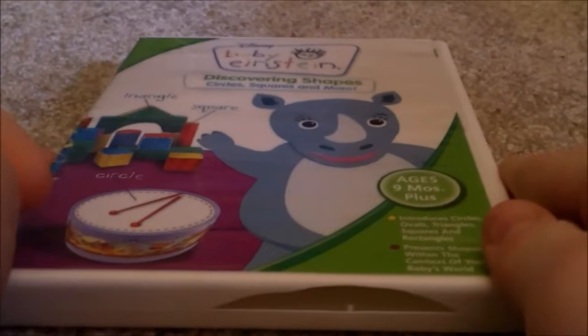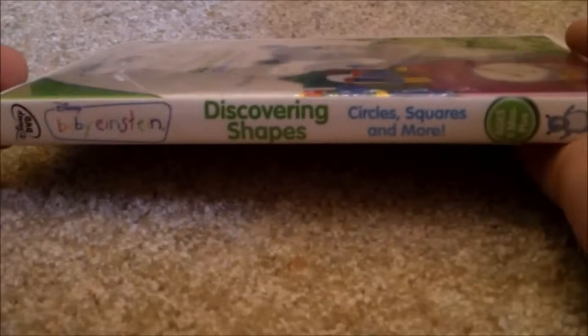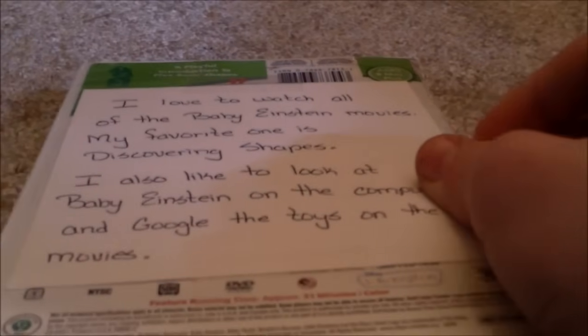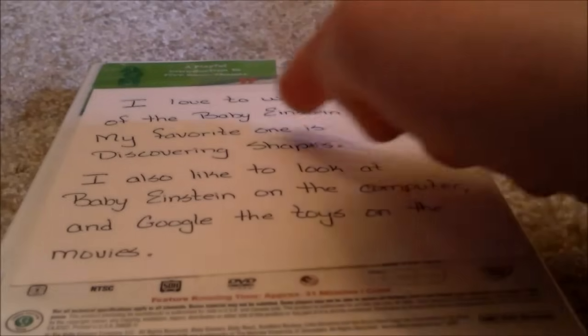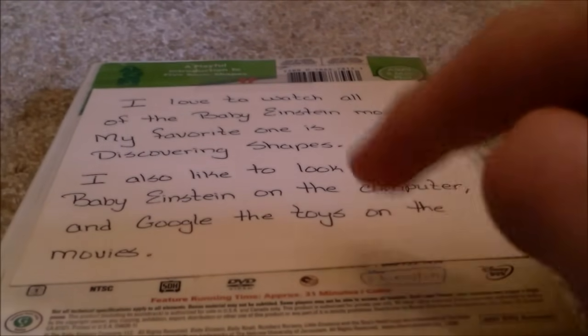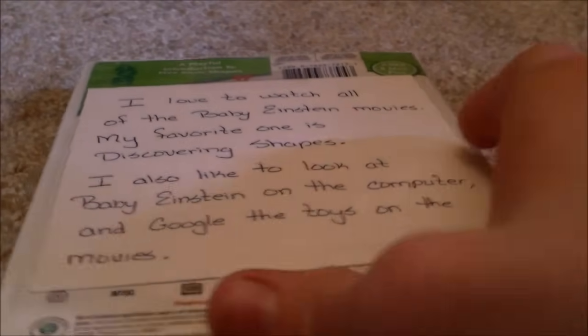This one is Discovering Shapes 2007 DVD — Front, Spine, Back. I'm sorry, I forgot this was covered because it was something for school. At least it doesn't have my real name on it. Here's what it actually says: I love to watch all of the Baby Einstein movies. My favorite one is the Scary Shapes — wrong! It's Baby Mozart. I also like to look at Baby Einstein computer and Google the toys on the movies. Anyways, here's a disc, no parent's guide.